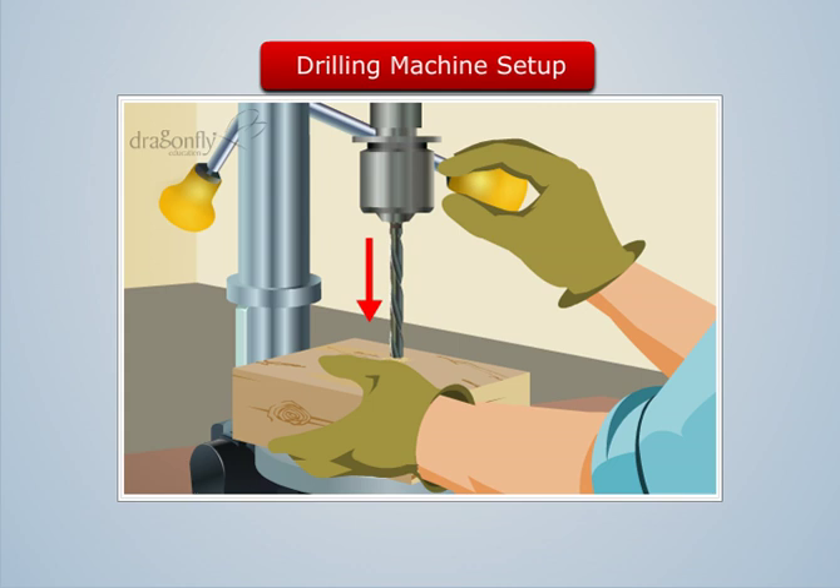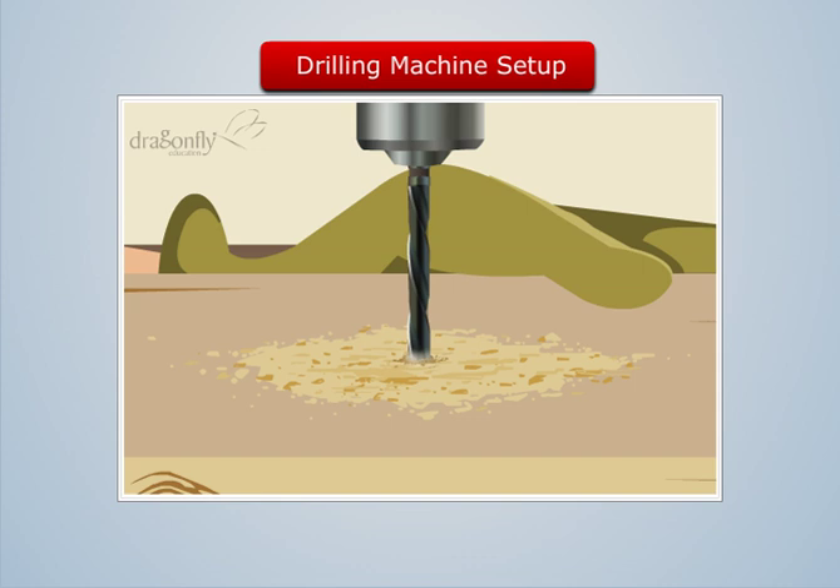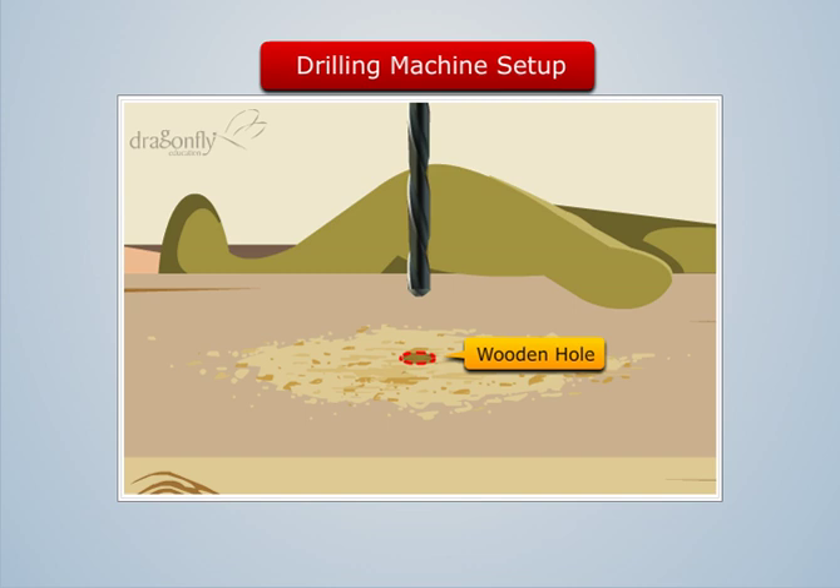As we rotate the lever further, we see that the tool runs deep into the wooden block. We continue rotating the lever till the tool pierces the block. This is how a hole is produced in the wooden block without damaging it.